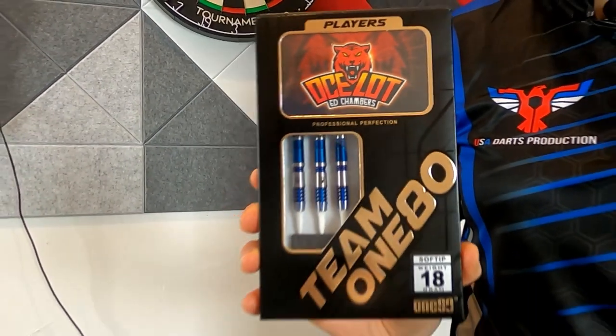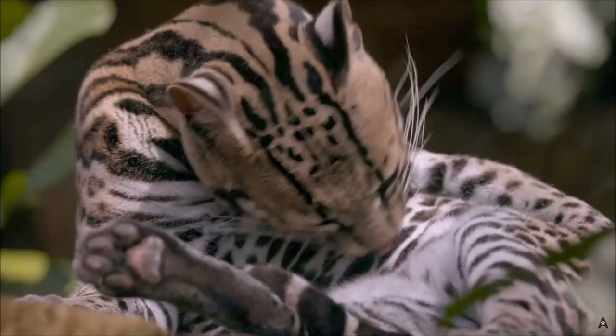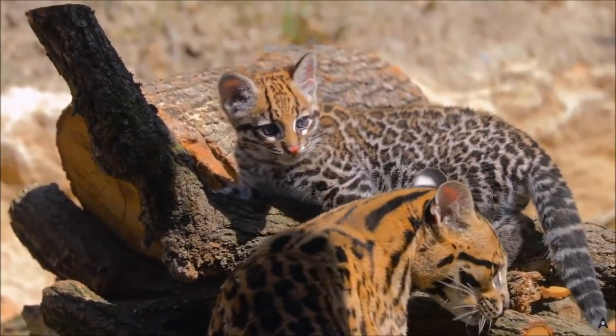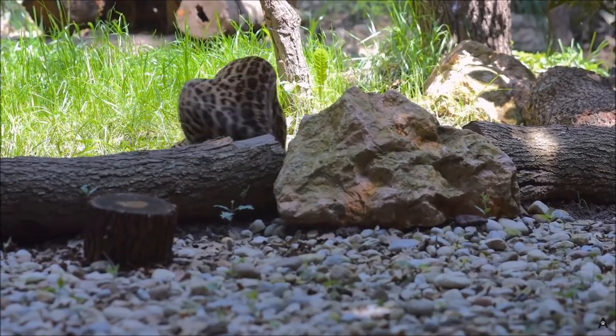I'm sure the inspiration behind the name is because Ed himself is a fan of big cats and really just cats in general. Twice the size of the average house cat, the Ocelot is a sleek wildcat with a distinct chain rosette spotted coat, a long ringed tail, and slightly rounded ears. Ocelot kittens are arguably the cutest things on the planet. But enough of that — let's get into the barrels themselves.